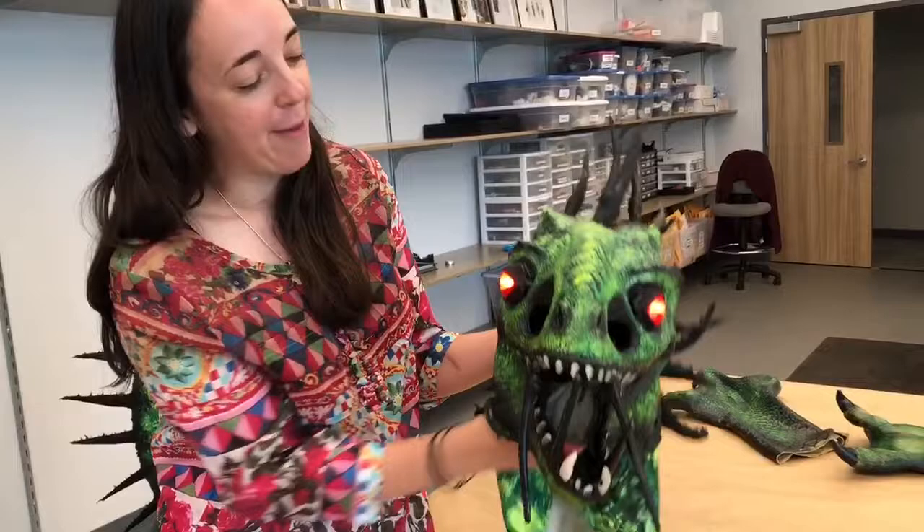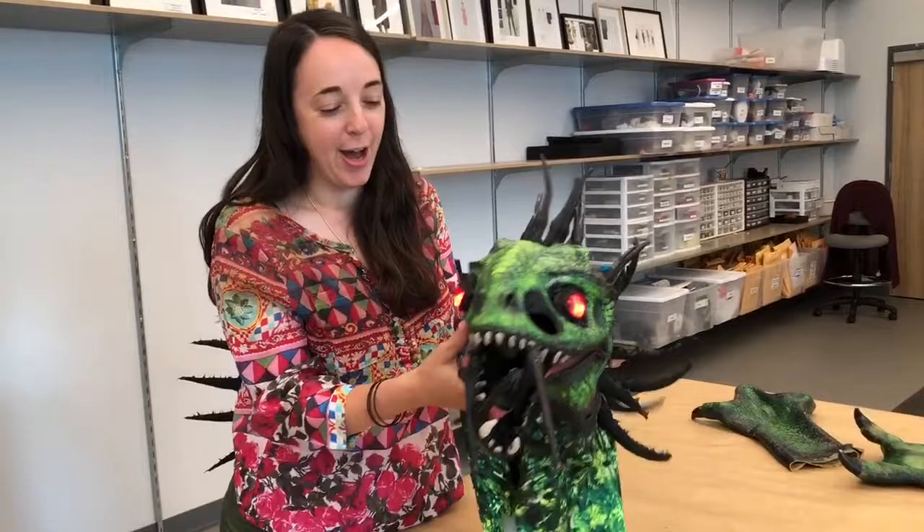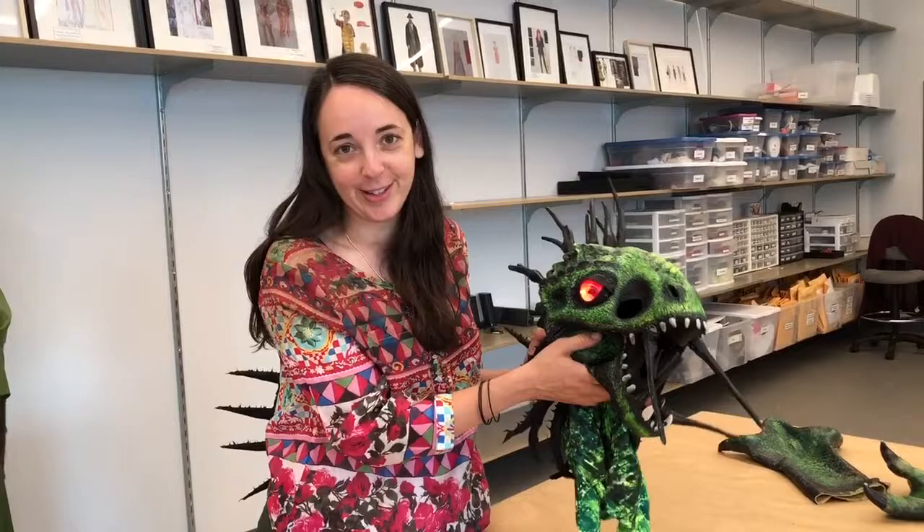He's evil and spooky and scary. This is definitely a little bit out of our wheelhouse at Two River Theatre — we don't do a lot of evil super villains — but he was one of my very, very favorite costume pieces that we've ever created. Thanks so much for watching.